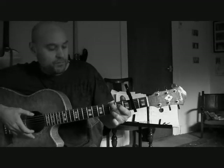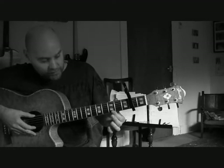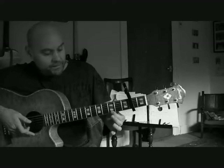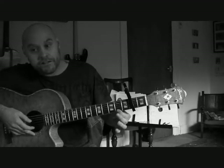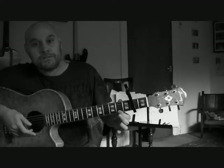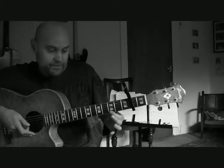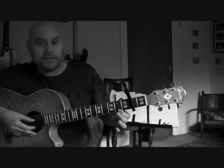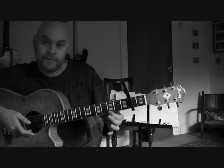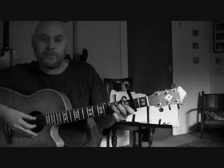The next thing: open sixth string and third fret on the first string right down at the bottom. And then the next thing is second fret on the first string at the bottom and the fourth string as an open bass note. So those two together: we're going open top and third fret on the bottom, and then fourth string bass note and second fret on the first string at the bottom.